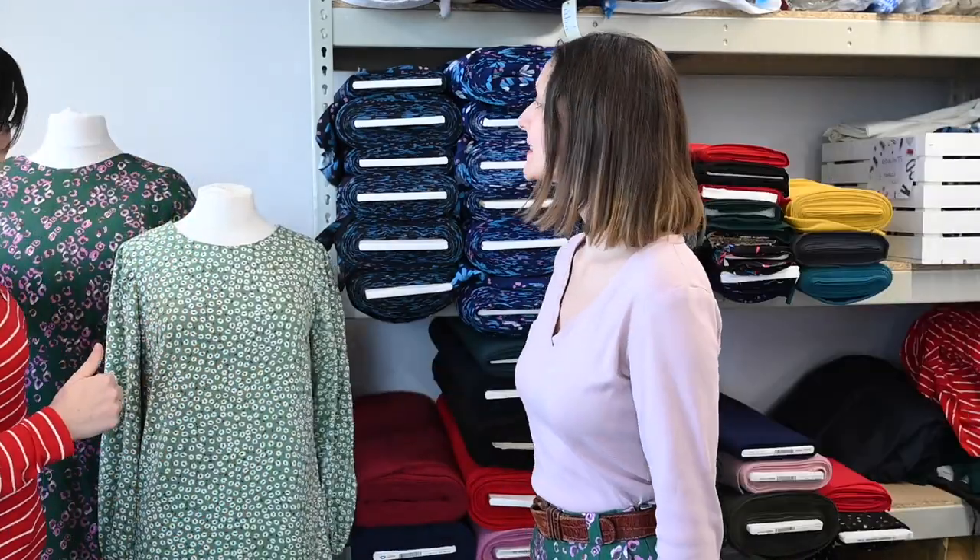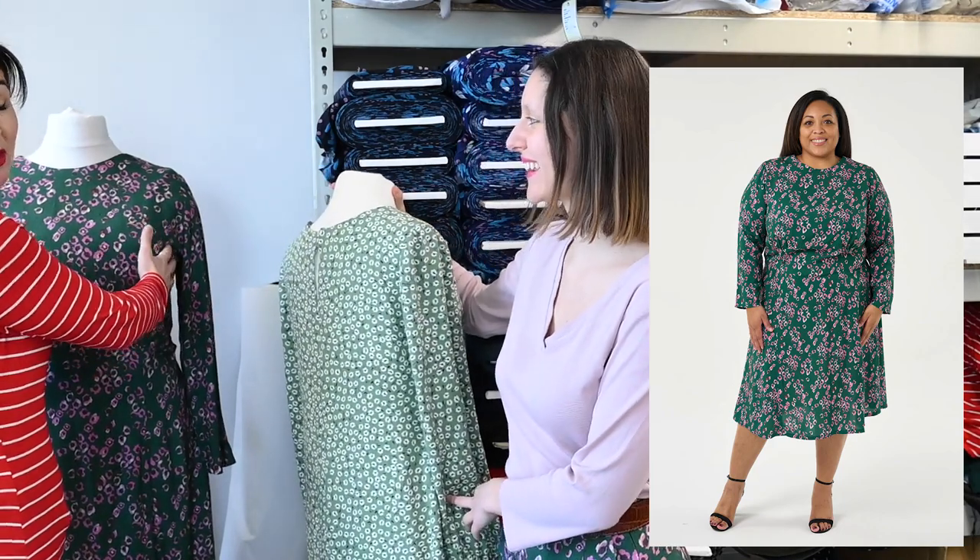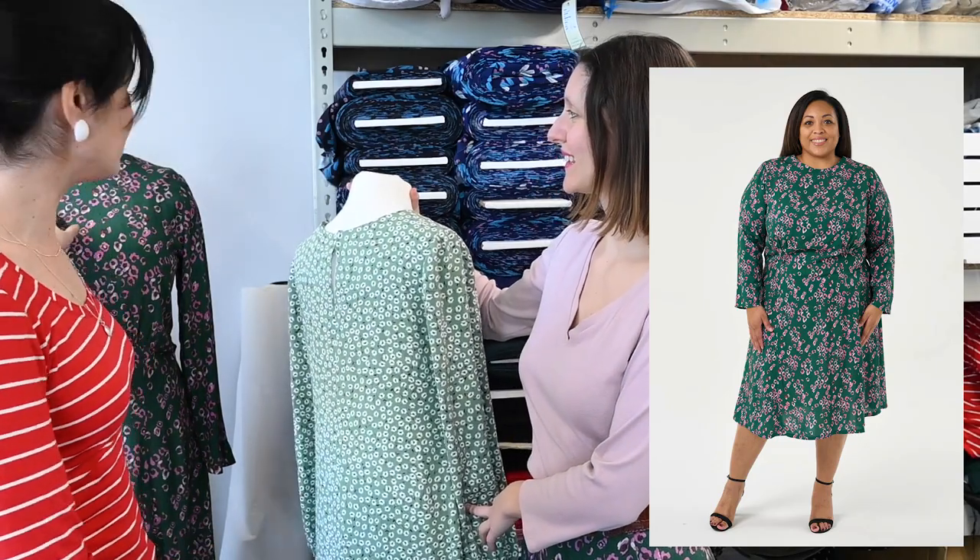The lovely frill and sleeve. And behind we've got the Aida dress, which has got boobs.